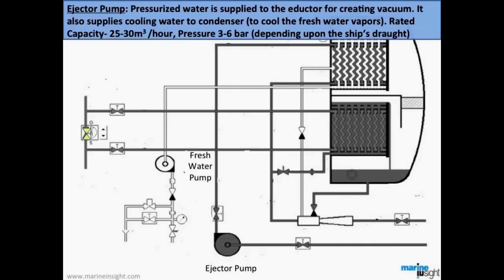The next component is the ejector pump, which supplies pressurized water to the inductor for creating vacuum. It also supplies cooling water to the condenser. Its rated capacity varies from 25 to 30 cubic meters per hour, with a pressure of 3 to 6 bar.